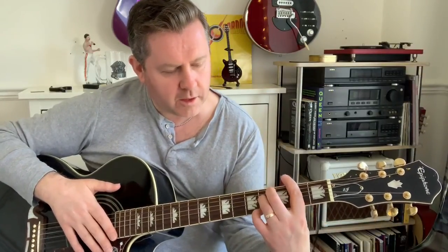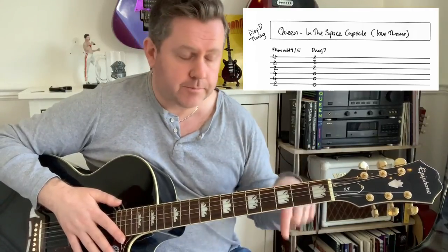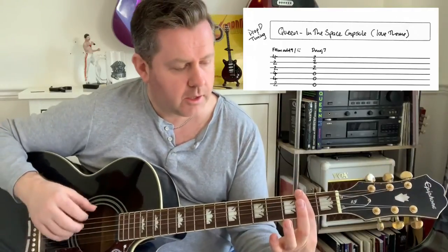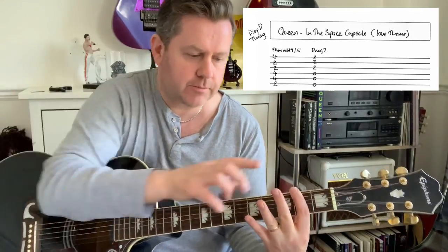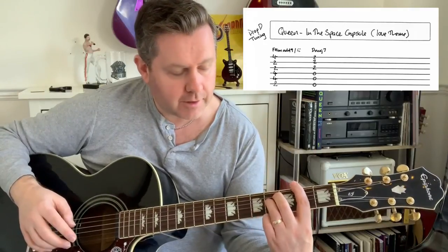Now that first chord is quite a mouthful to say and quite a handful — it's an F sharp minor add 9 slash E. Because we've tuned down to D, when we bar the second fret, which would normally be an F sharp, it's now an E. I'm going to use these two fingers for the fourth frets of the A and the D string, and then the little finger is left for the fourth fret of the high E.